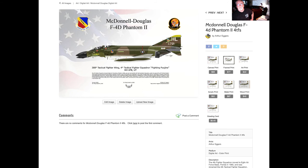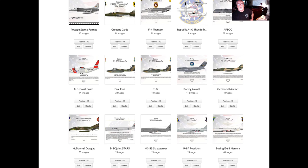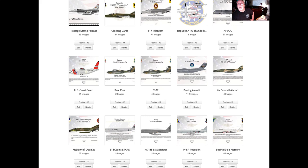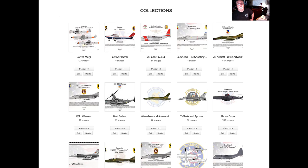As opposed to this — you can see it's got a beautiful flag background, same aircraft. So if you're an aircraft person and would like to see a picture of it hanging on your wall, visit my website at arthur.eggers.pixels.com. I have almost a thousand different images that can be created on anything from a tote bag to archive quality paper or canvas. Thanks for stopping by.